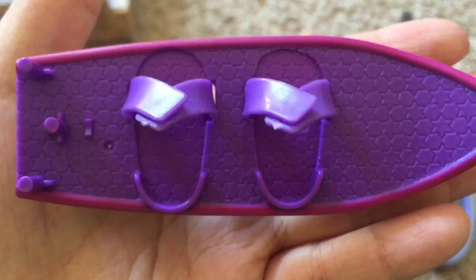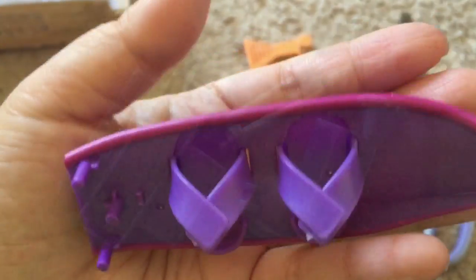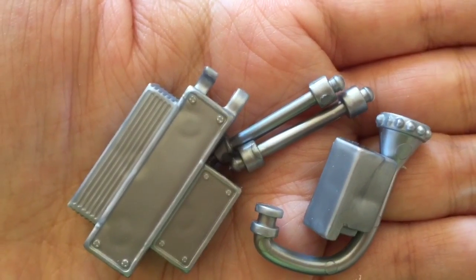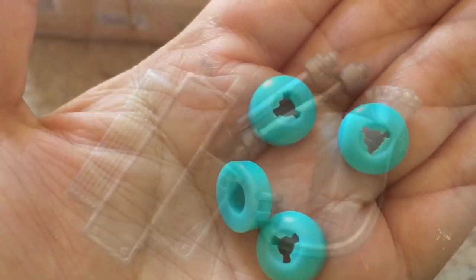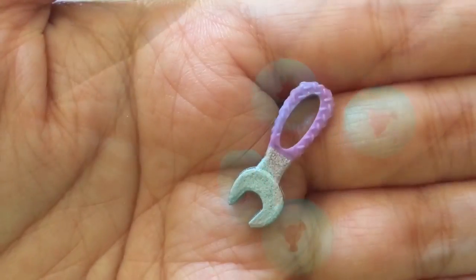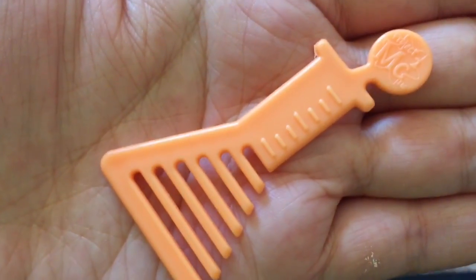The doll comes with this skateboard that you can put her feet in, and her feet actually fit pretty nicely. There are silvery plastic parts that represent the motor on her skateboard — obviously they don't work — along with four wheels, a wrench, and an orange beaker comb.